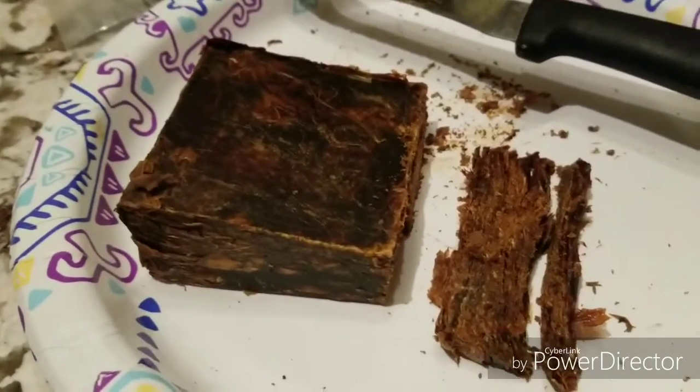And there we go — that is an eight-ounce block of Virginias. That is four different types of Virginias with the 2.0 Magic Juice. Pretty good. That's what it looks like cutting to a flake.